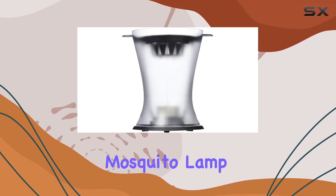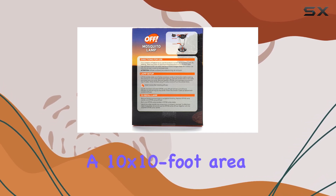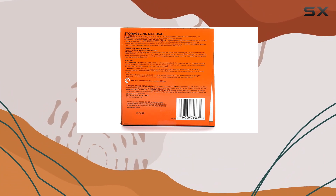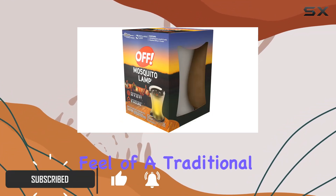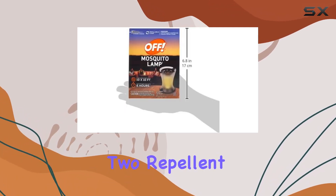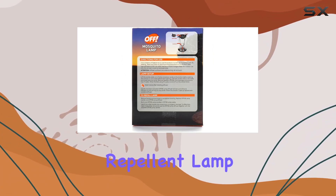The OFF refillable mosquito lamp promises up to six hours of mosquito protection in a 10 by 10 foot area. It works with a heated diffuser that releases airborne insect repellent, mimicking the look and feel of a traditional candle lantern. The package includes two candles and two repellent diffusers, but you'll need to purchase the OFF mosquito repellent lamps separately.